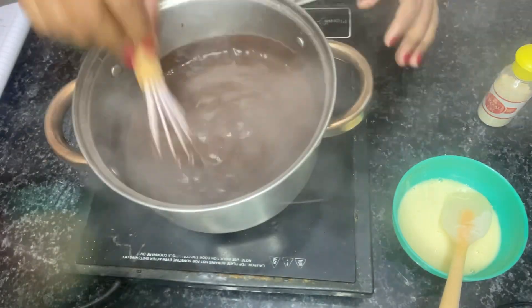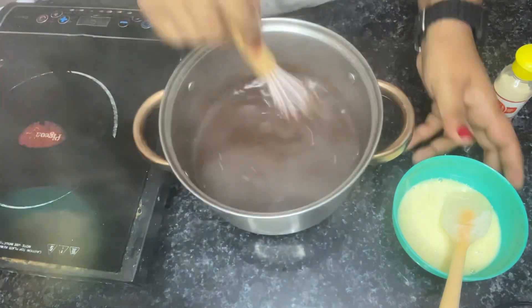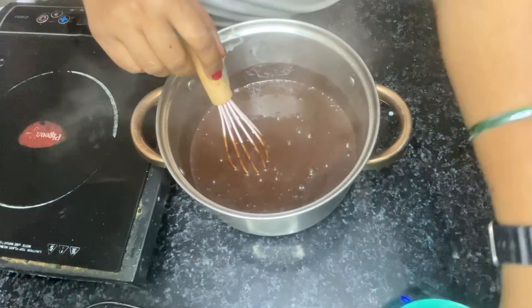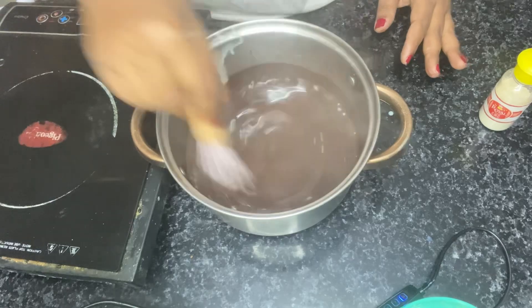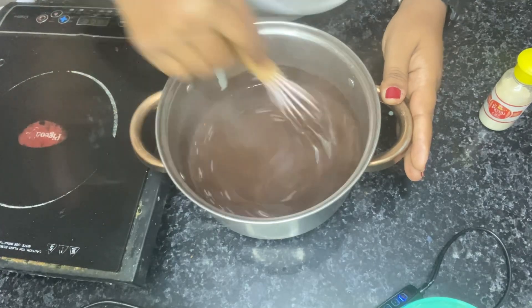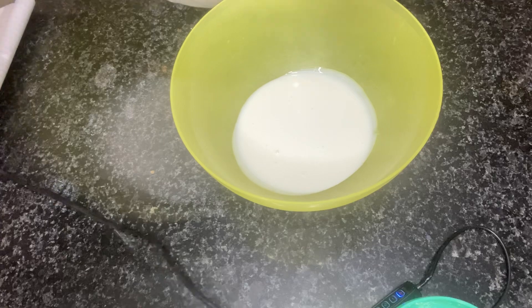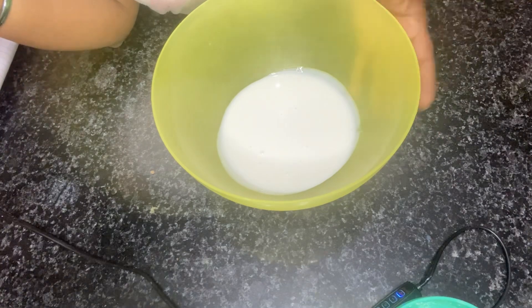Stir on medium flame. I will add the condensed milk. The ingredients will be added in the description box so that it will be easy for you. We will cook it well and leave it to cool. Once the milk base is boiled, we let it go cold. This is 200g of whipping cream, which is chilled — I had kept it in the freezer for 8 hours.